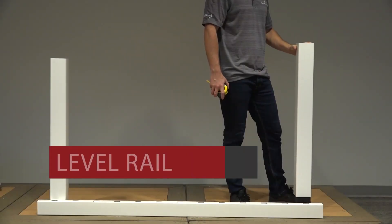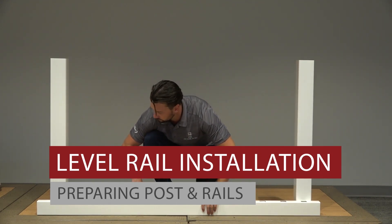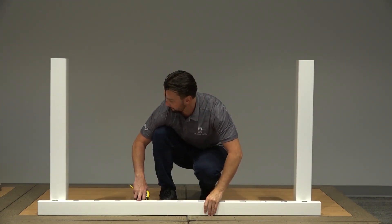Let's get started with our level rail installation. First, prepare all your posts. We're using 4x4 vinyl sleeves over structural posts.